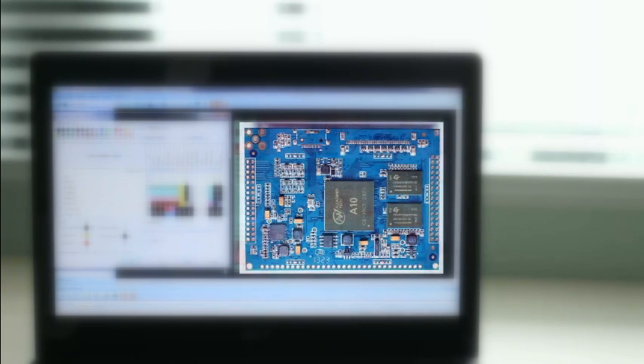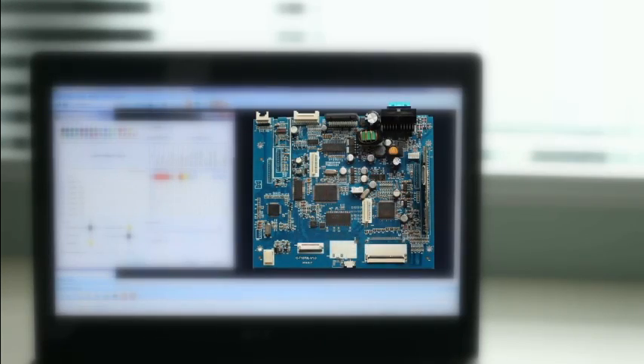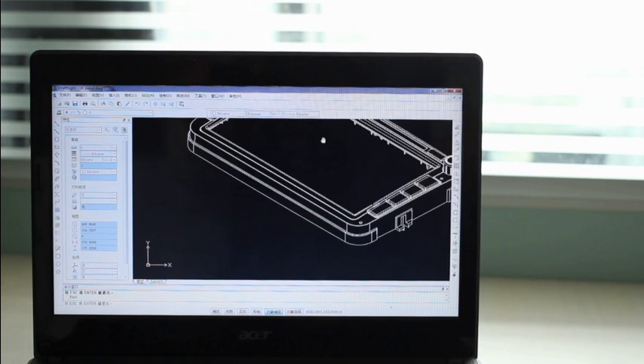We start from here with one Android core board and a main control board which will connect to your car. Various panel boards are available to fit into many other vehicle models.